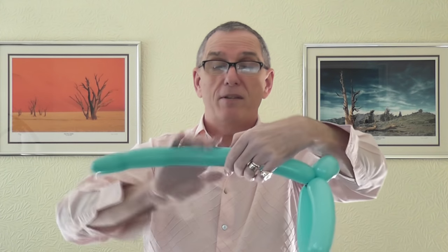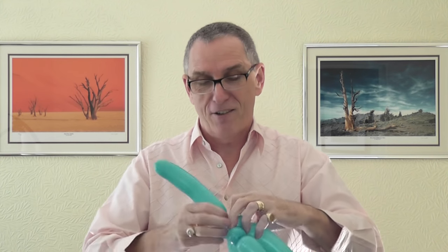You then need another eight finger bubble — measure it out — and a two finger bubble. That two finger bubble goes around a pinch twist, and that's all you need on this balloon. Deflate using your favourite method — I use my teeth, not very nice I know. You're now going to need the underbelly of the dolphin. You could do it in white, but I prefer ivory.